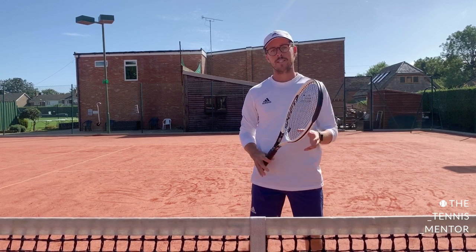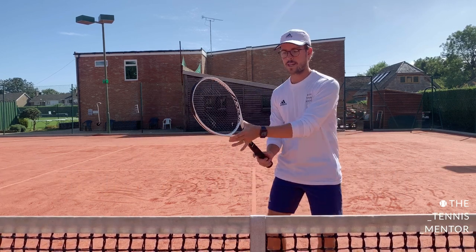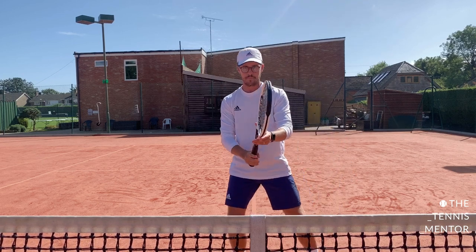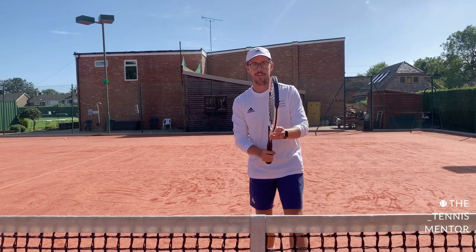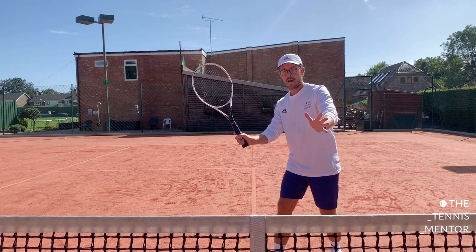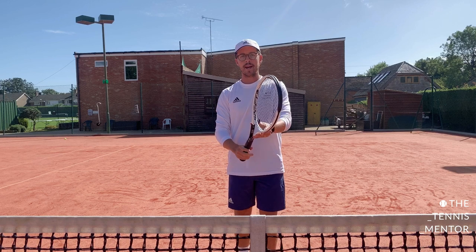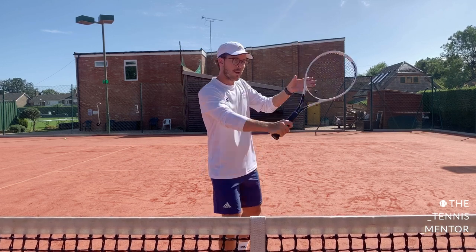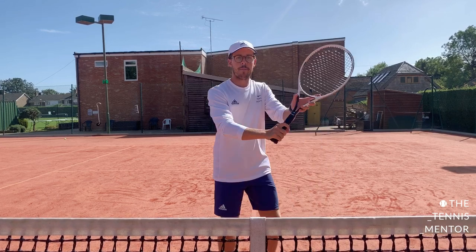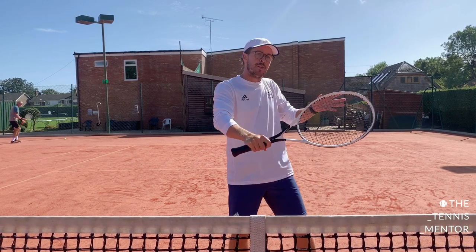My final tip for having better volleys is to make more use of your non-dominant hand. As I mentioned in the setup, you want to hold the neck of your racket with your spare hand to ensure the racket head stays up. Equally importantly, when we swing to the ball, our spare hand should be counterbalancing and helping us to be more balanced through the shot. On the forehand, as we take the racket back to prepare, our hands separate — and as we go to meet the ball, they come together. On the backhand side it's the opposite: the hands stay together on the take-back, and as I meet the ball, my hands split. This helps to keep a good centre of gravity, good balance, and a little bit more energy and crispness through the volley.